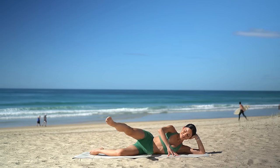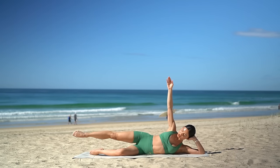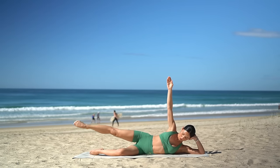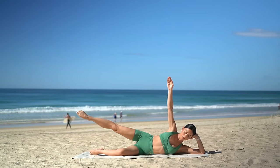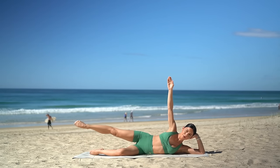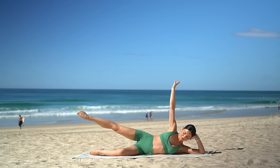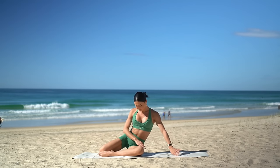Hold your leg extended back. Reach your left arm up to the sky and take 10 pulses up and up. Just eight more — seven, six, five, four, three, two, and one. Really good job. Lower your leg down. Press yourself up into your mermaid position.